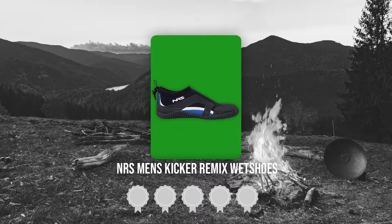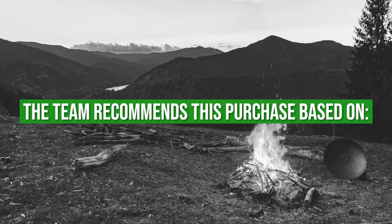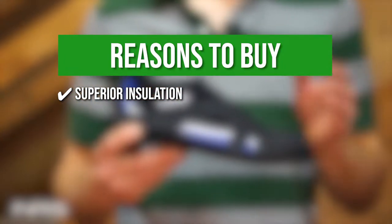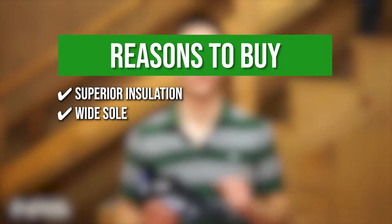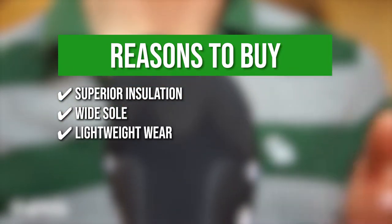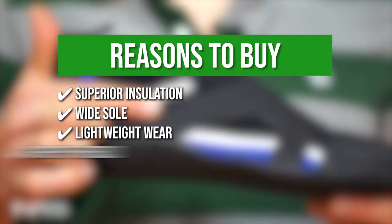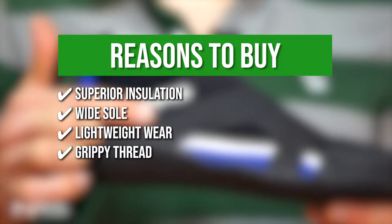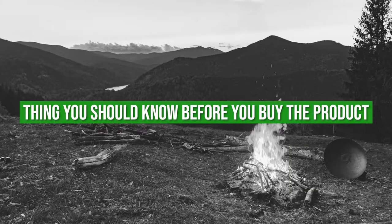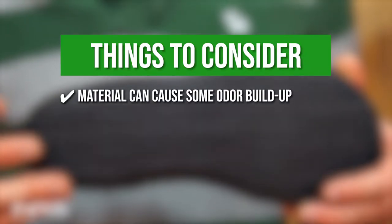TrustedShoppingGuide.com has awarded the NRS Men's Kicker Remix Wet Shoe a 4-badge rating. The team recommends this purchase based on superior insulation — thick neoprene uppers give your feet utmost warmth. Wide sole — these water shoes are perfect for anyone with wide feet who would like maximum balance. Lightweight wear — you can lift your feet easily with the fine material. Grippy tread — the fabric provides a nice hold on the feet when walking on boats and wedge shorelines. Note that the material can cause some odor buildup, so you must drain it thoroughly.